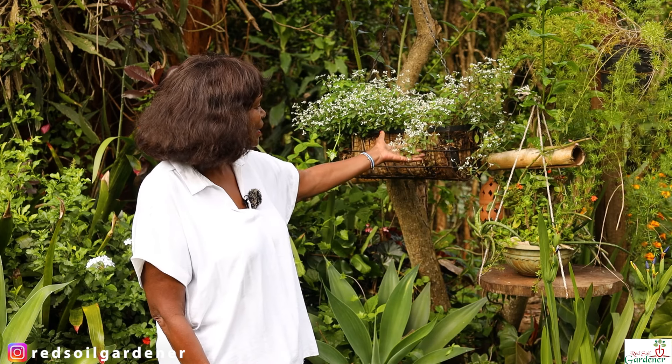This plant is called diamond frost, or diamond snow, or they call it baby breath or graceful spurge. Here in Kenya when I go to the nurseries they call it the Snow of Mount Kilimanjaro.